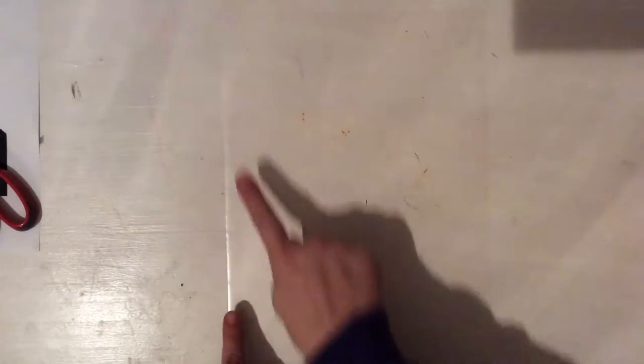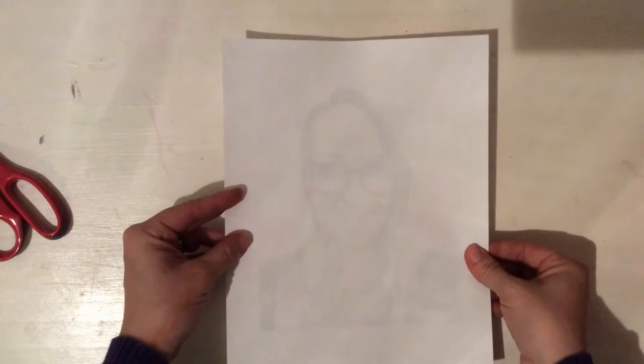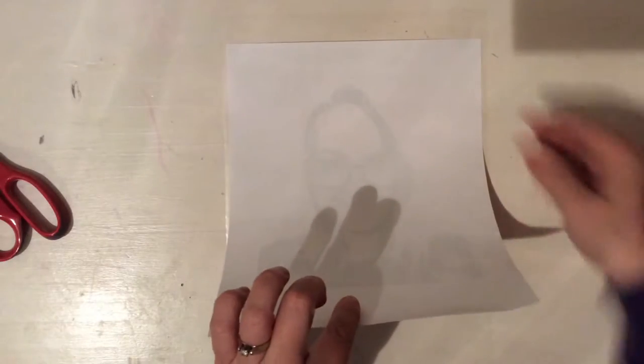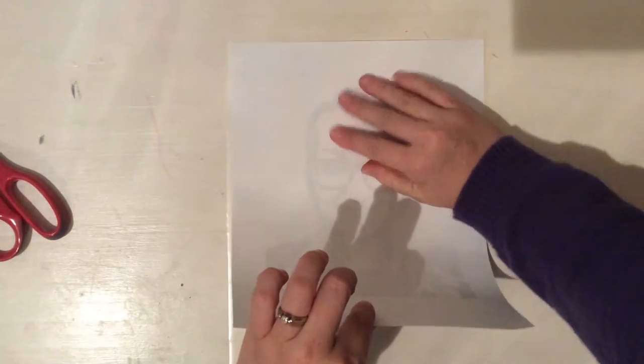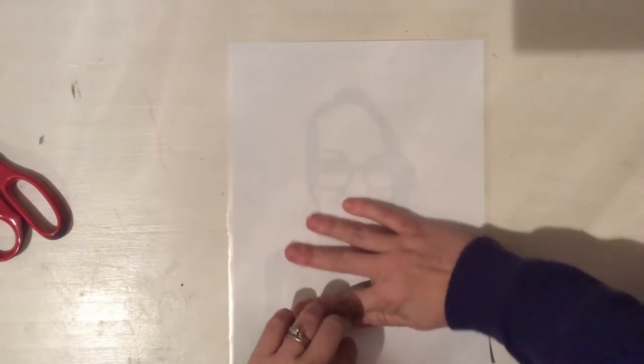Be sure that you lay your contact paper down flat with the sticky side up and begin peeling the backing off of it. This way you should end up with a sheet of contact paper with the sticky side up, because you want to place the printer paper with your portrait on it facing down on the sticky side. That's the easiest way to make sure there's no air bubbles. So I'm going to go slowly from the top to the bottom and press the top down first, smooth it out.